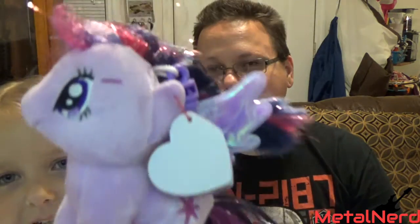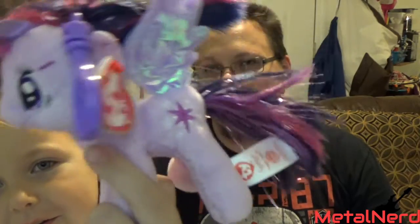You can use that as a pencil case. What else? We got a My Little Pony — are those Beanie Baby things? Anyway, this is a little keychain with a pony on it.